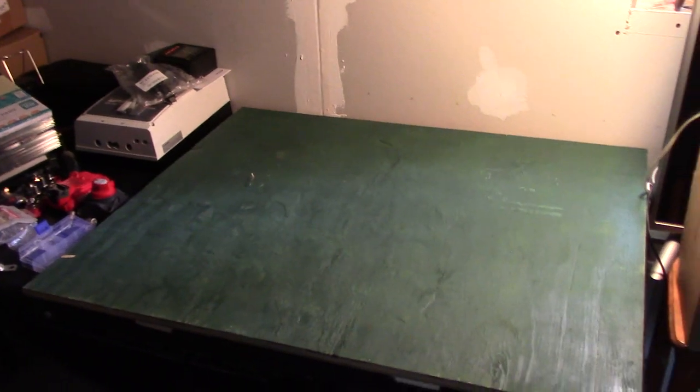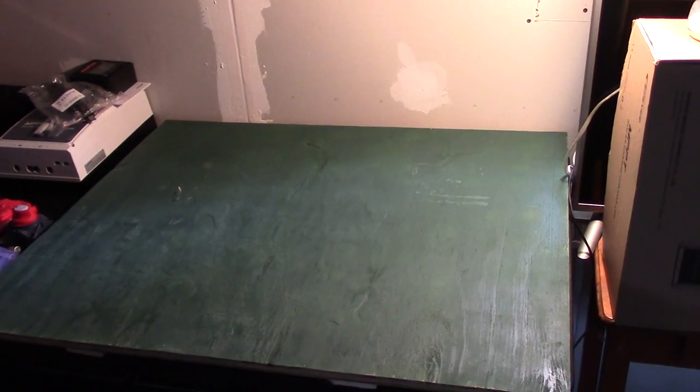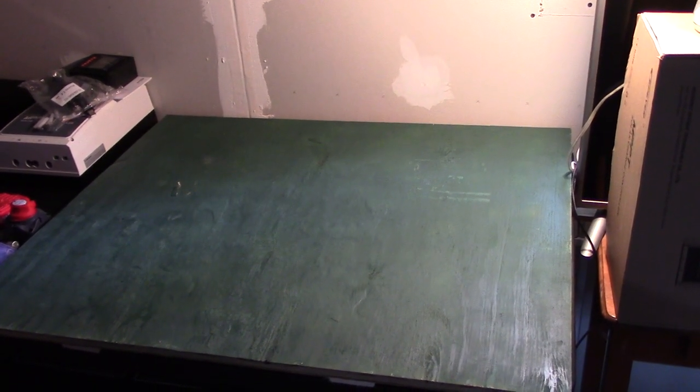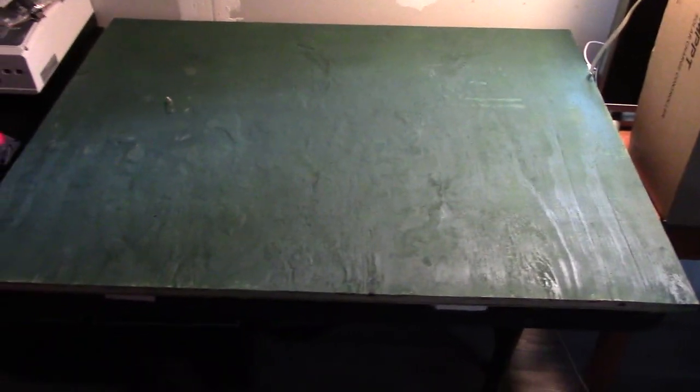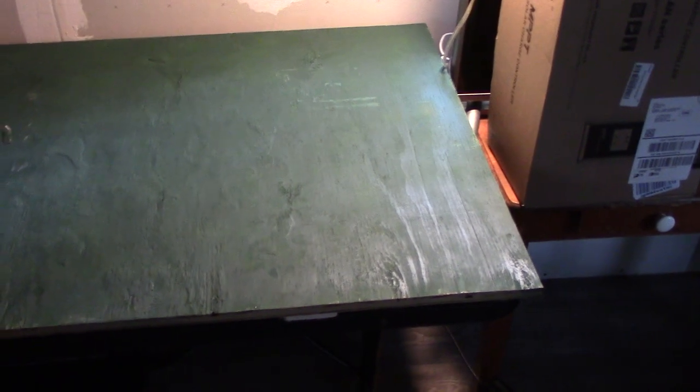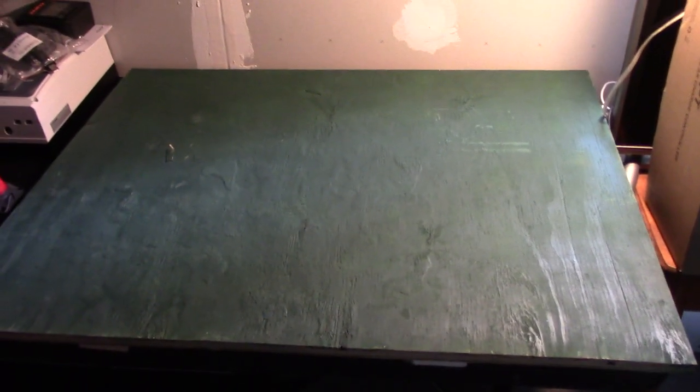Hey y'all, this is Joe out here at the cabin at St. Bernard Acres. This is Saturday the 15th of August and I have a green board — a piece of scrap plywood that I painted green — and all of the solar components and wiring I'm going to put on this board. I'll figure out where to put everything, and I'll hook up everything except the panels today.